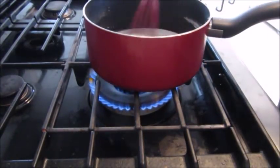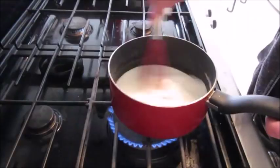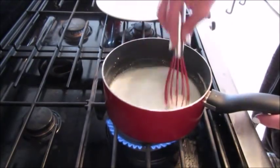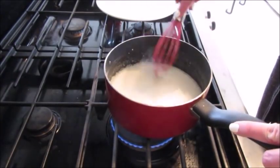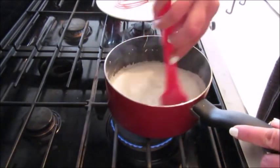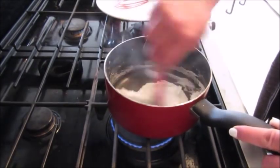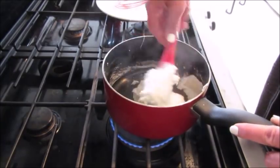Then you'll want to put your saucepan over medium-low heat, giving the mixture a stir every now and then, making sure it doesn't burn. This whole cooking process shouldn't take more than about three minutes. Once your mixture starts to get more thick, you're going to want to switch out the spatula for a scraper. Keep stirring it until it turns into a dough-like consistency — like mashed potatoes. Once it's nice and thick, remove it from the heat.